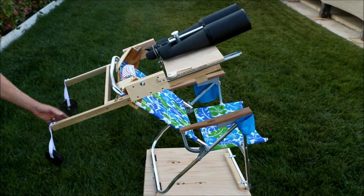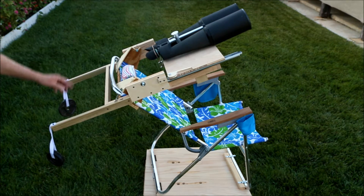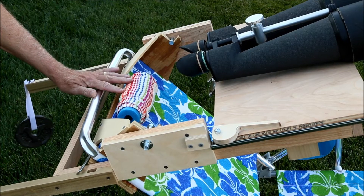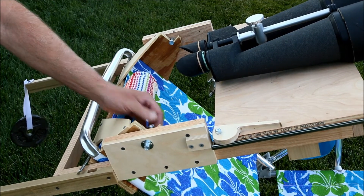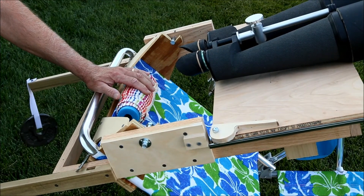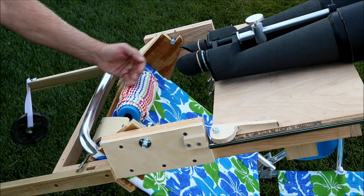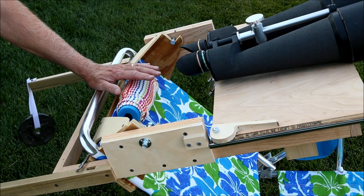Binocular chairs are great. They're comfortable to sit in and the erect images the binoculars supply make star hopping ridiculously easy. But they do present a few challenges to the observer. One of these is that no matter how carefully you position the headrest or locate the pivot point through which the binocular frame rotates, there's always going to be some minor misalignment between your eyes and the eyepieces, so that in some positions the eyepieces will press painfully into your eyes and in others they'll be too far away and you have to lean forward uncomfortably to reach them.